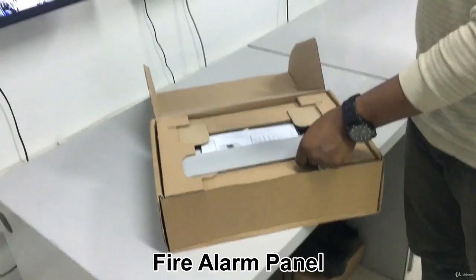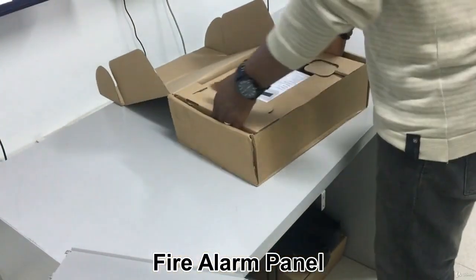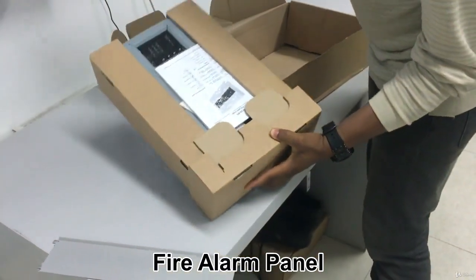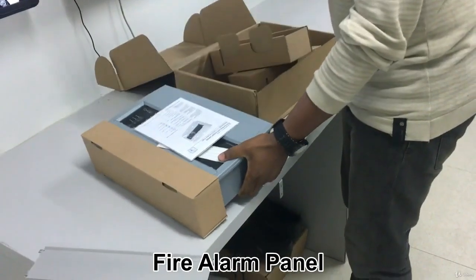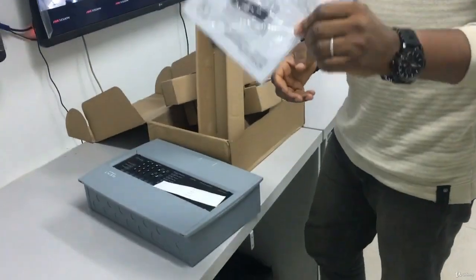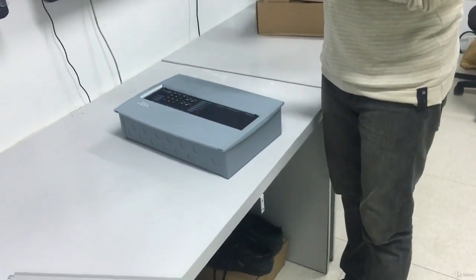First, you have these covers — we're going to get to what you're using these covers for. You remove this as well, then you bring the panel out. It's a steel box inside, so the parts have to be covered. You remove this, remove this, and then remove this. It has a manual inside — you can go through the manual, but I'm basically going to teach you everything. And this is a label for the zones — we're going to get to that part.